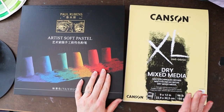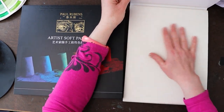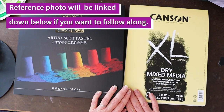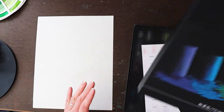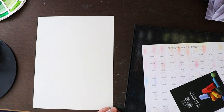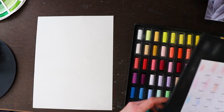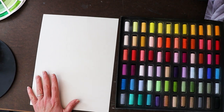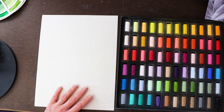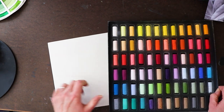Here we are with our Paul Rubens soft pastels. I'm going to try swatching them on this Canson sand grain paper, which I haven't tried yet. I always recommend swatching your colors before using them for the first time. You don't want to get into a situation like I did with my Sennelier soft pastels, where they're a lot softer than you were expecting and you fill up the tooth of your paper too quickly.